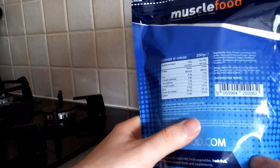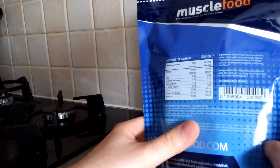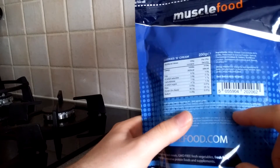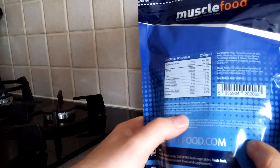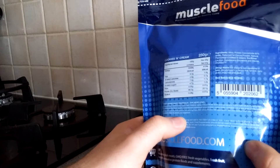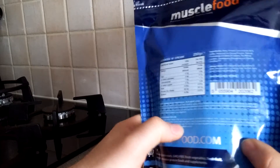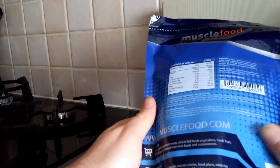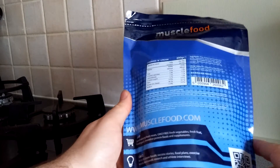On the back it talks about the sourcing — everything mentioned on the front. It also states that on a per-gram basis your body will receive more protein per serving than any equivalent whey protein. They've also added VitaFiber, a proven prebiotic fiber, to assist your digestion. There's a QR code on the packaging as well.